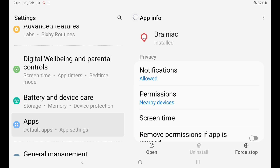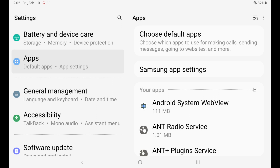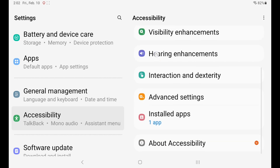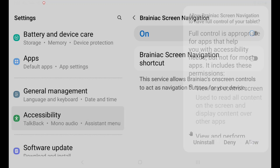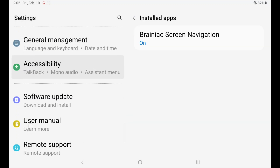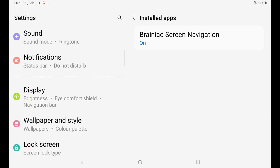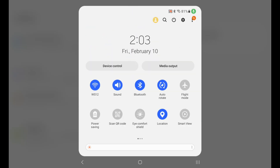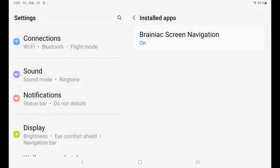Go back to the main Samsung — or your tablet's — settings and head to Accessibility. Scroll down to find Installed Apps and turn on Brainiac Screen Navigation. The next thing you're going to want to do is reboot your tablet. On a Samsung tablet, scroll down and click the little power icon, then click Restart.